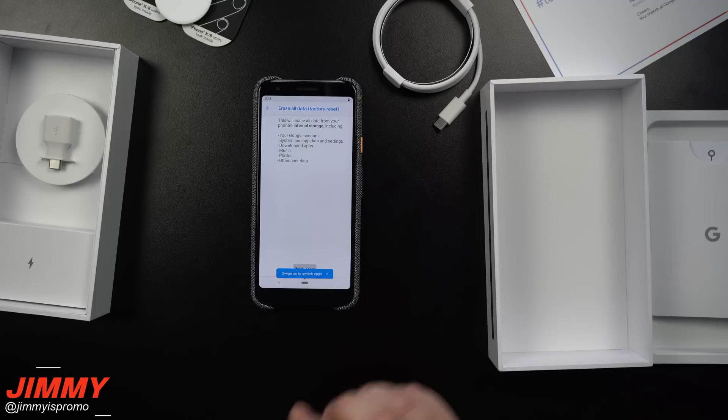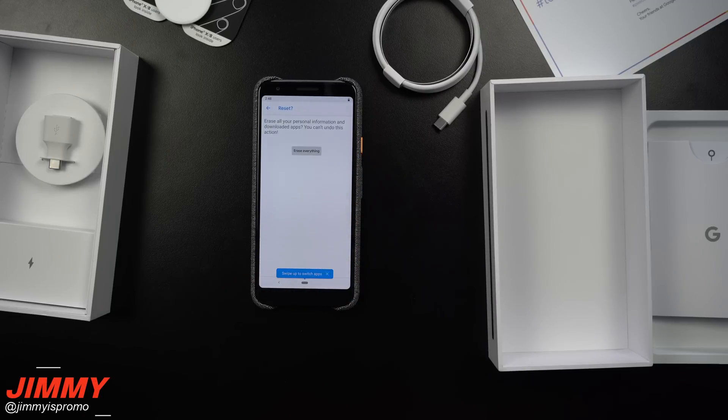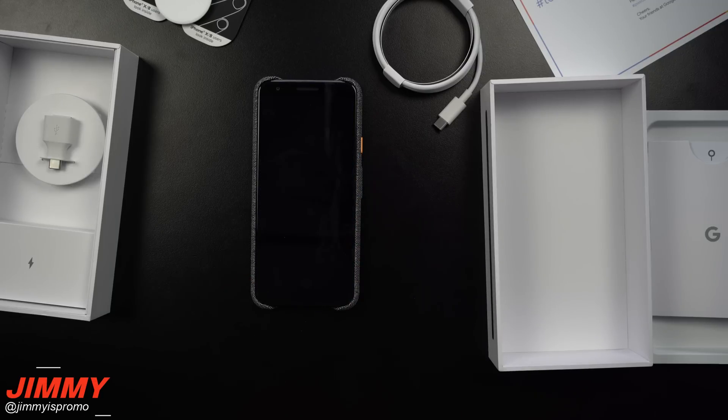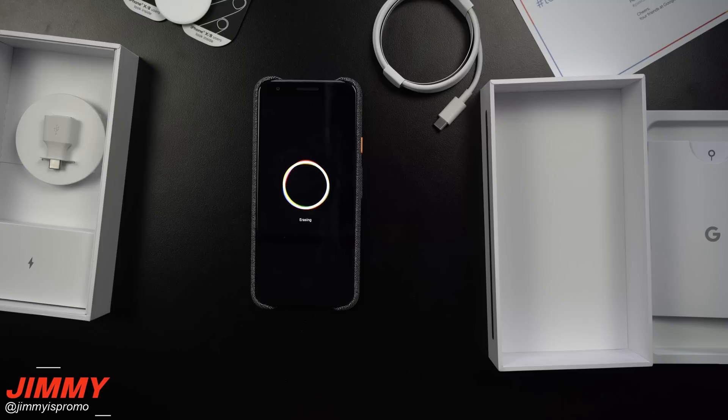I already went through the settings and removed that VIP Gmail they had added. So with this phone I'll be doing a full reset of everything. One of the most important things you ever want to do before a factory reset is remove any Gmail accounts already on the phone.